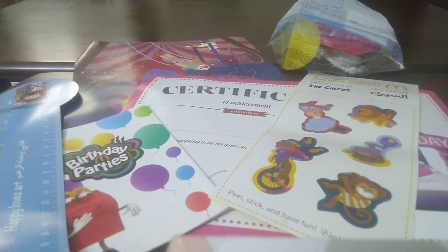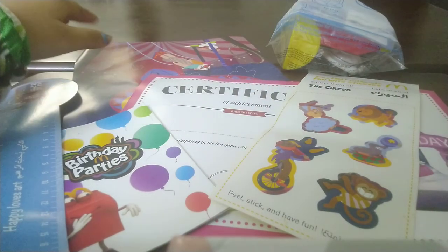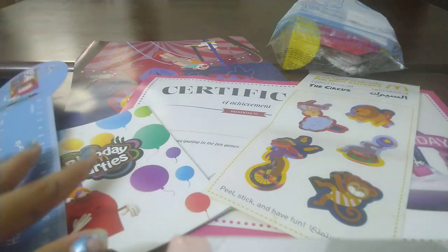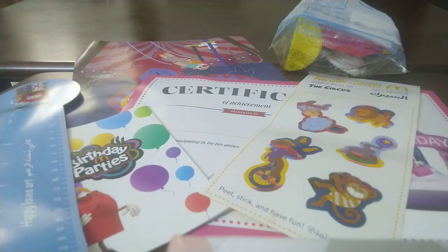Hey guys, welcome back to my YouTube channel! Here you can see many things from McDonald's. We have the sticker sheet, this is where we put the stickers. We also have books, skills, certificates, and the toy — the toy might be the best part. We'll save it till last. Today I'm going to show you everything we get in McDonald's party and review it for you guys, so let's get started!